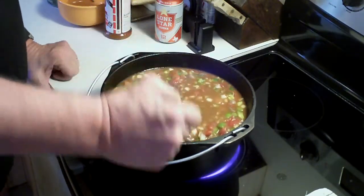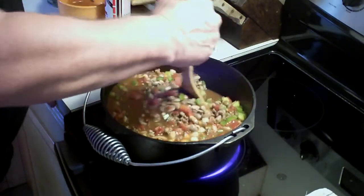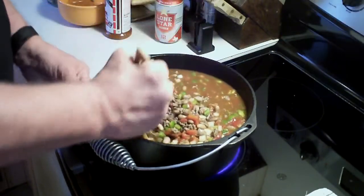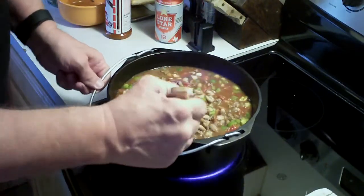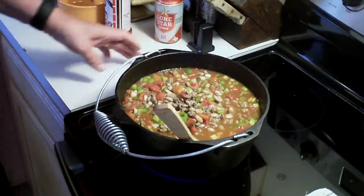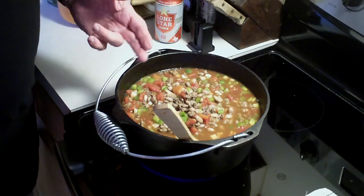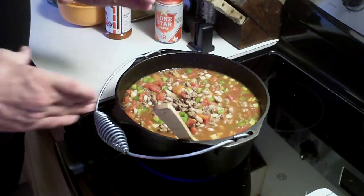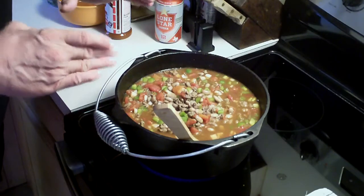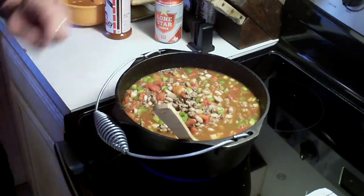We're going to go ahead and bring this up to a boil now, and I'll explain what you need to do from here. I don't really care for these glass top stoves because your stuff slides around. My mother had the kind where you could put them on the burner and the pot would never slide around. My mother always made it like that — never had it sliding around.